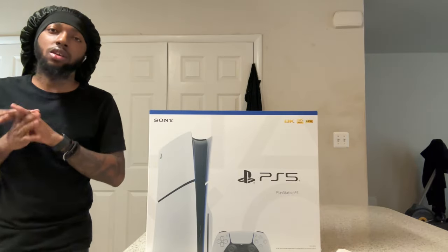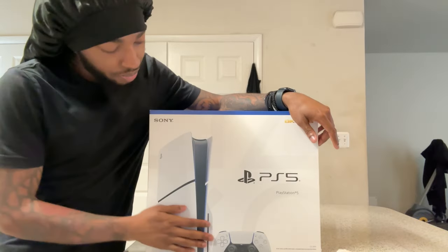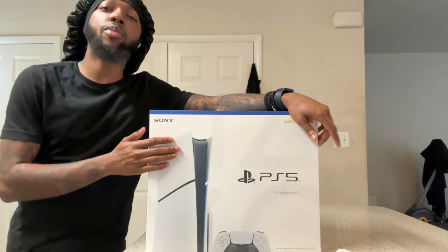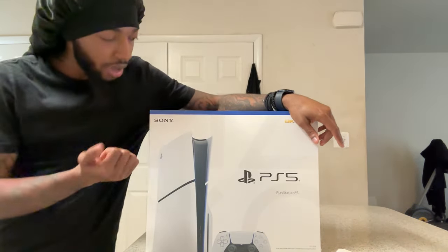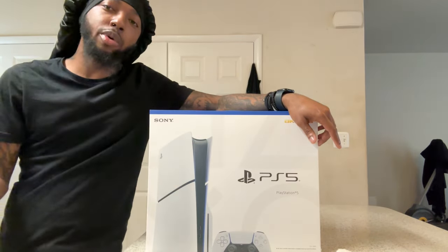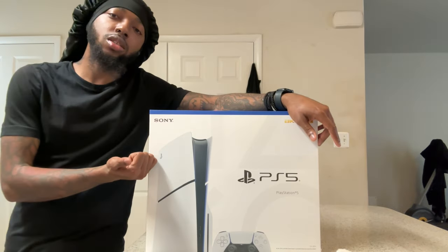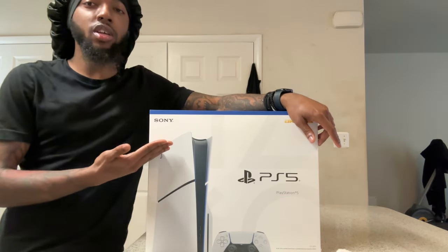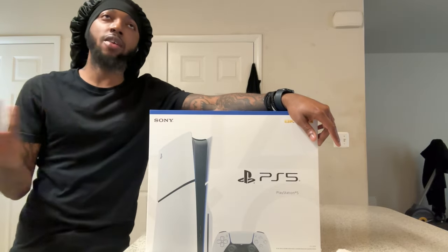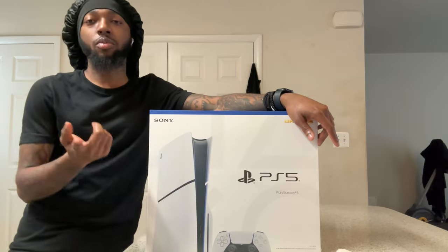Hello, horse back at it again with another unboxing video. As you can see, the PS5 Slim physical edition — I got it from GameStop at regular price. I didn't get the Spider-Man 2 bundle because I already have those games. And I bet y'all wonder why I'm doing another unboxing video on another PlayStation 5.